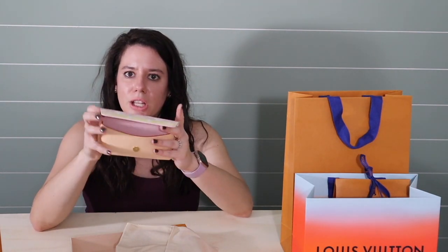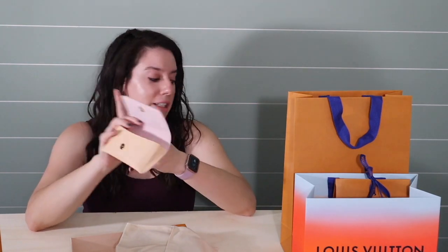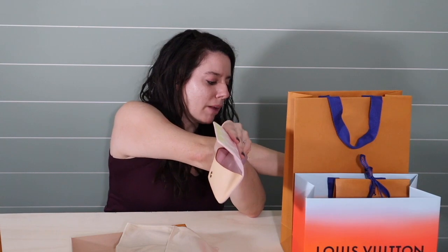So you look at this and you're like, 'Oh my God, that's going to get really dirty.' And you're totally right, it is going to get totally dirty. My sales associate was like, 'I don't know that Chanel sunglasses are going to fit in there.'